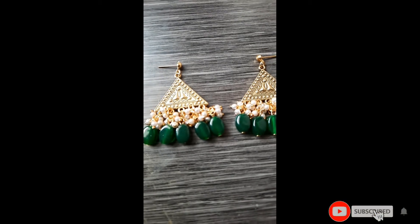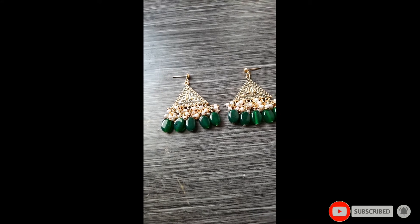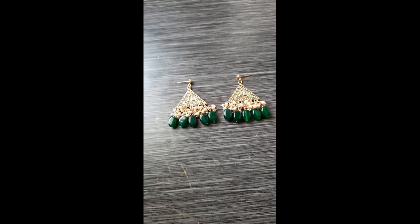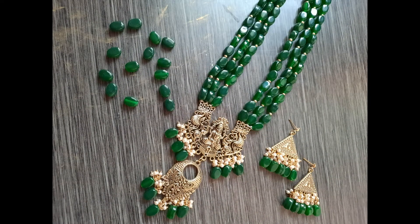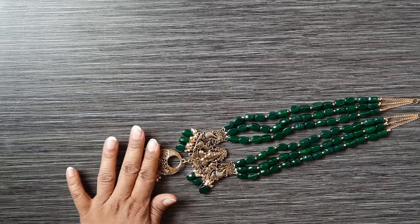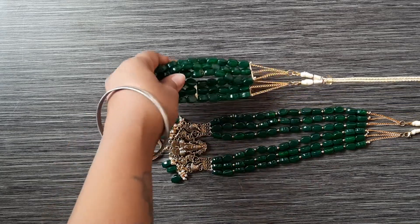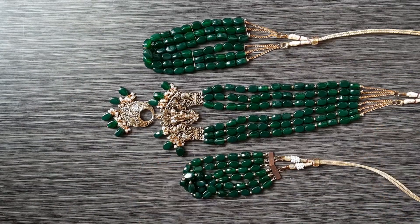Hey y'all, what's up! I'm Ankita and I'm back with another video. In this video I'm gonna show you how I made this pair of earrings, which I'm gonna pair with this Lakshmi pendant martini necklace. This is part of a collection — not only chokers and necklaces, I'm gonna make a whole collection.